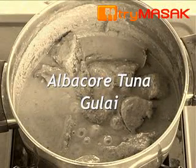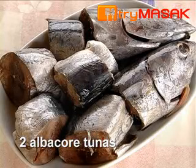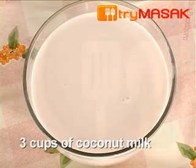This is the recipe for albacore tuna gulai. The ingredients: 2 albacore tunas and 3 cups of coconut milk.